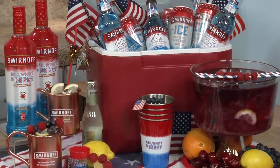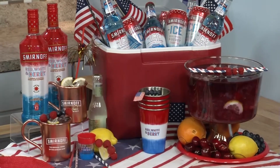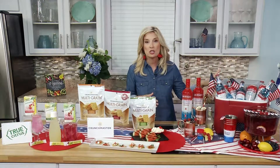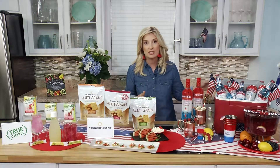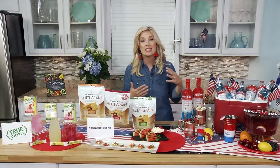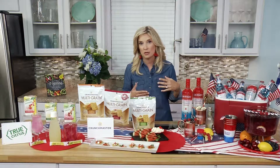With the Smirnoff Ice, I really enjoy that you can serve it in a cooler over ice. Guests can just come grab a can or bottle and enjoy it straight out of the can or bottle — you don't even have to set out glasses. And with the Smirnoff Red, White, and Berry, the fun thing is to make a signature cocktail for the party.